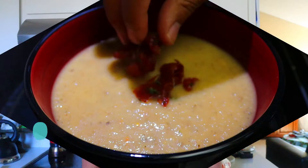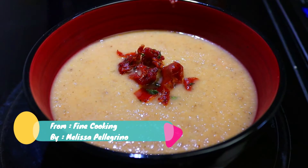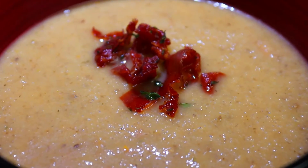Namaste everyone, thank you for your support. Today I'm bringing you the water chestnut soup recipe. Please make sure to subscribe to my channel if you want to see more of my cooking videos. Now let's get into the ingredients.